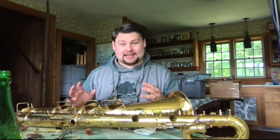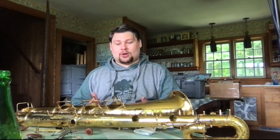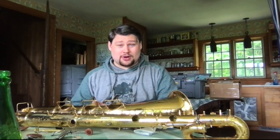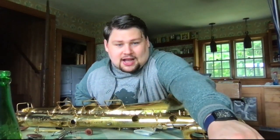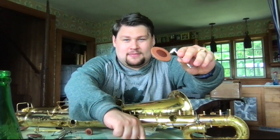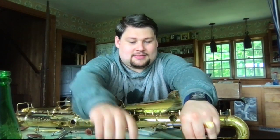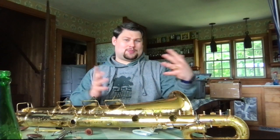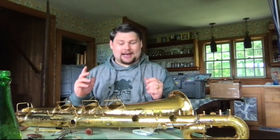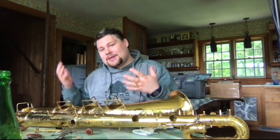Another thing to watch out for is mixed pad sets. It is expected that when you get an overhaul, all the pads will be of the same brand, the same type, and the same finish — not only for consistency of playing, but so the pads will wear most consistently. You can even see the color difference: this pad is a Music Medic tan resonator pad, and that one is a Freeze B52 pad, if I'm not mistaken. Does it really matter to how it plays? No, it really doesn't — but it usually tells you the horn's been worked on a lot, or done piecemeal, or the tech just didn't have the size they needed in stock. Not a super huge deal, but something to watch out for.